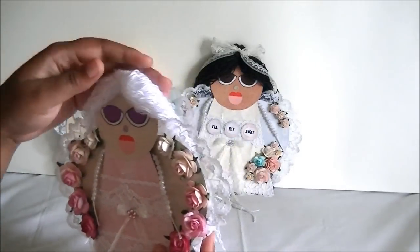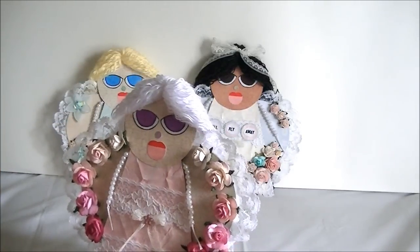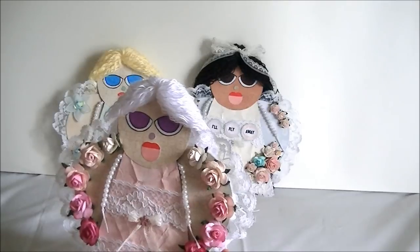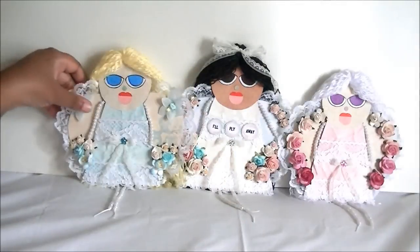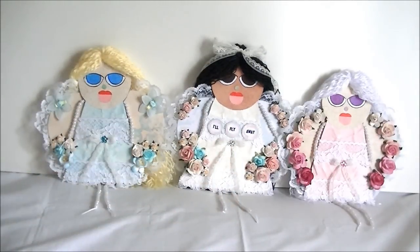All you need is scrapbook paper, embellishments — whether it be paper roses, pearls, or beads — and some thin cardboard. You can use a TV dinner box, pizza box, snack cake box, any type of thin cardboard to make these too. Very inexpensive and very easy to make. I also have pictures of these dolls down at my blog, which is shaneforcrafts.blogspot.com. Once again, my name is Shane. I want to thank you for watching Shane for Crafts, and God bless. Bye-bye.